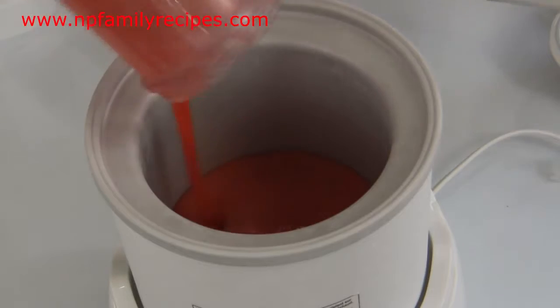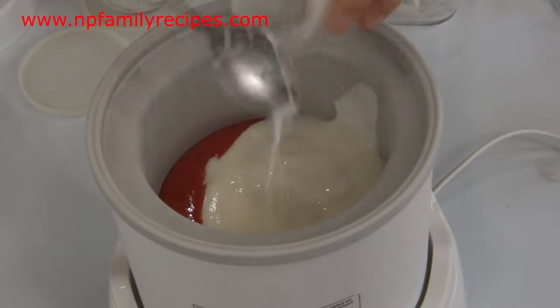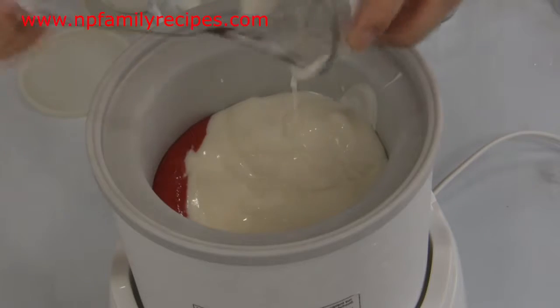Now we pour it into the freezing ice cream maker and then pour in about 4 cups of plain yogurt. You can buy plain yogurt at any store.